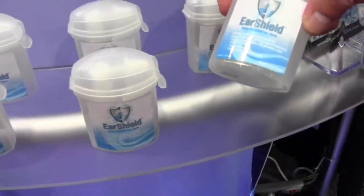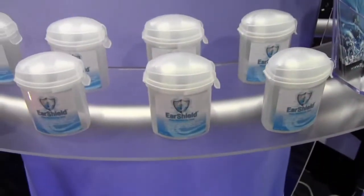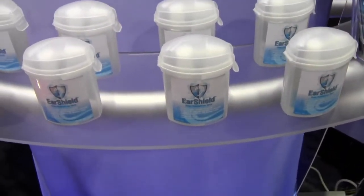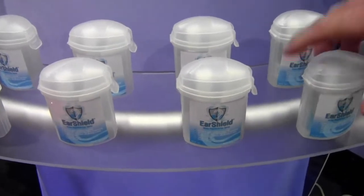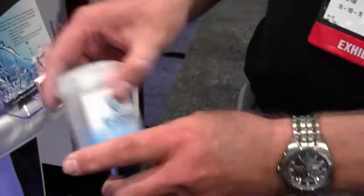Ear Shield is an all-natural tea tree oil, mineral oil, and olive oil blend that is used to prevent swimmer's ear. You would basically use the little applicator, spray that into your ear prior to diving, and it will not allow water to get trapped in your ear canal, thus eliminating swimmer's ear. And it eliminates having to put chemicals in your ear after the fact.